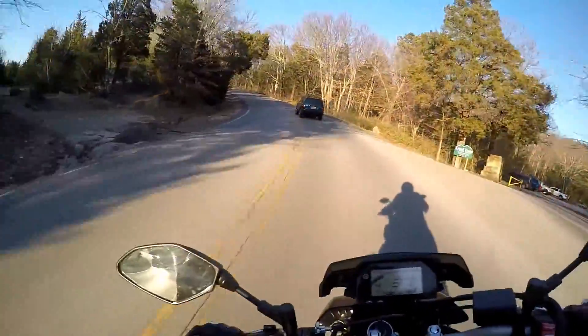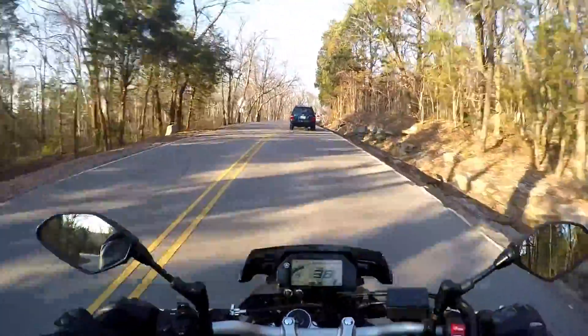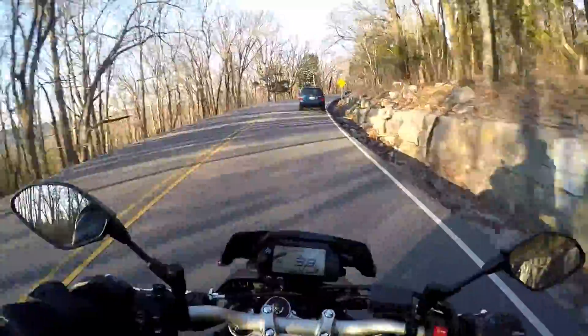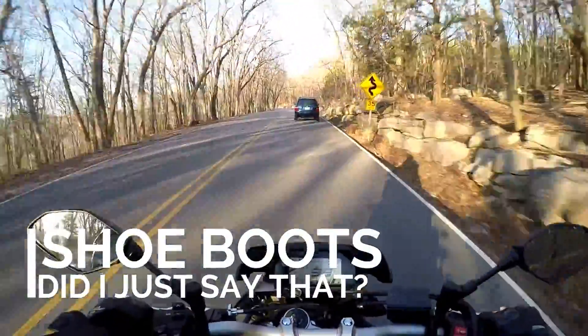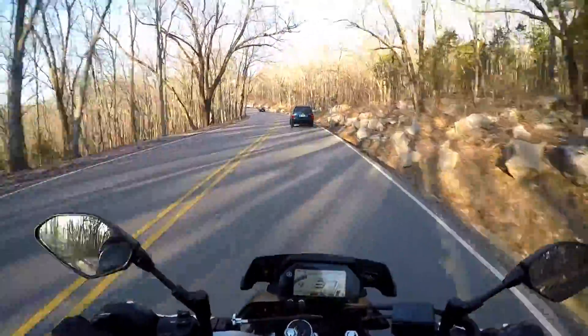Just getting back on two wheels, getting a ride in — feels fantastic, even though there is a car in front of me. But yeah, I'm doing a ride review of these boots that I got. They're the TCX Groove — fantastic shoe boots, they're leather, they've got the zippers on the side. I'll post a link below.